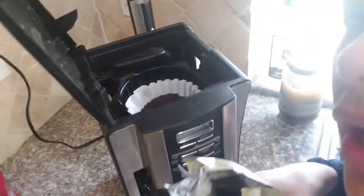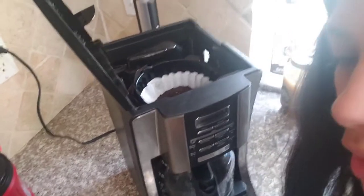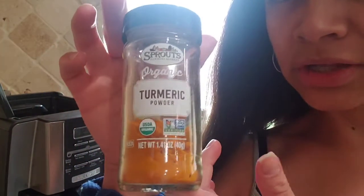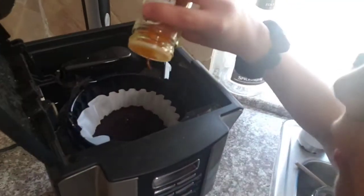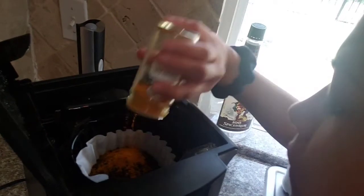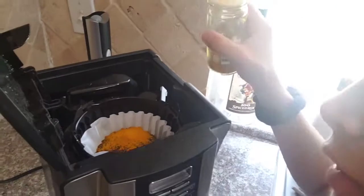Pour that in. And I'm grabbing the turmeric. Here's the turmeric that I'm going to put — I'm going to put some more in my coffee, just like this. I'm going to open it and pour it in there.